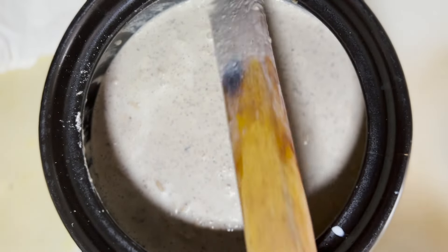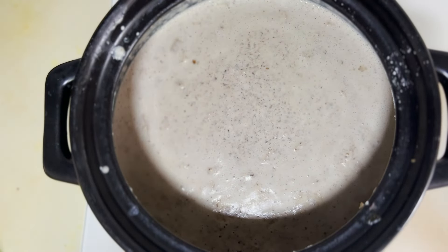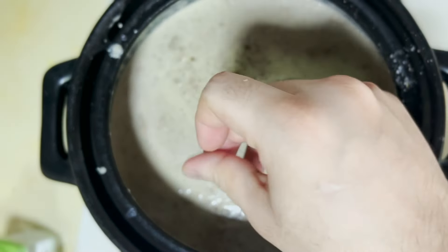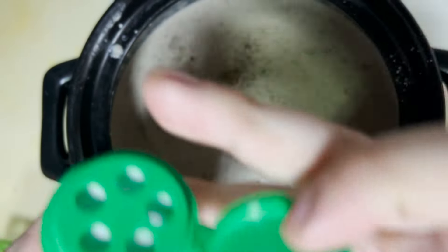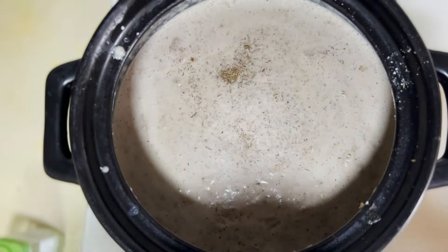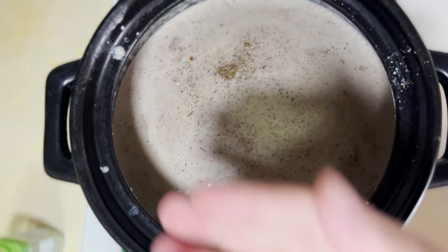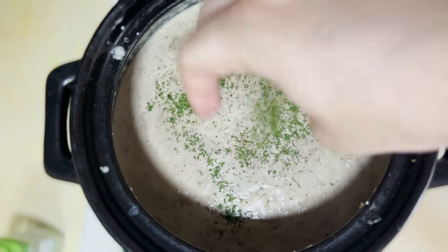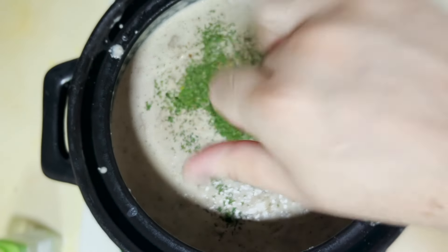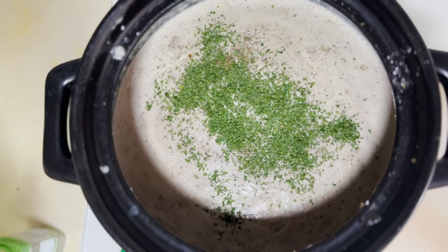It's almost done. All we need to do is add a bit of thyme — I've got some fresh thyme going in — and then some dried parsley. Sprinkle the parsley over. Once that's done, it's pretty much there.